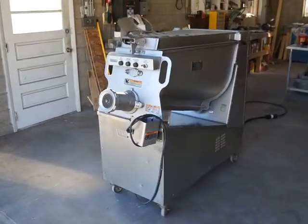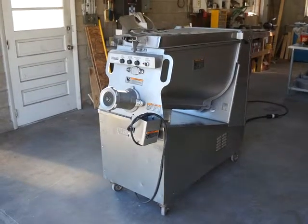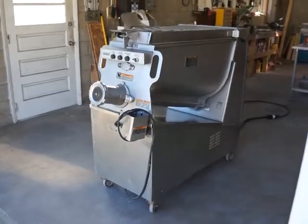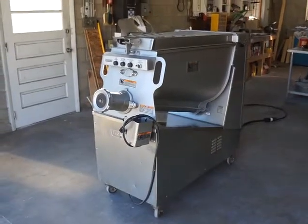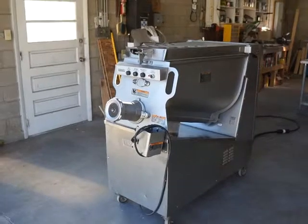As always, I offer free palletizing, crating, and shipping to the buyer within the continental U.S. For any questions, my name is Kevin — my number is 724-516-1142.